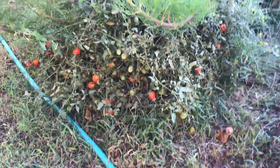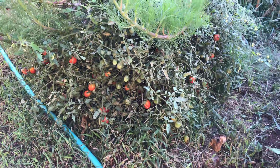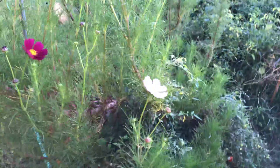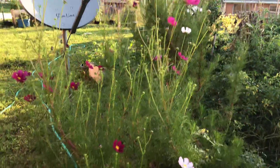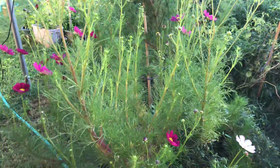My tumbling tom tomato plant is, thankfully it's a tumbling tom — I think that's why it's surviving. But wow, just a massive, massive Cosmo plant. Two seeds, people. That's it.